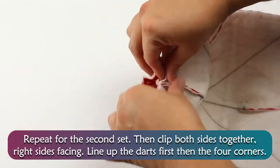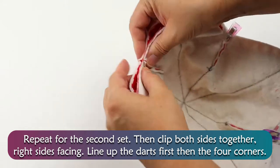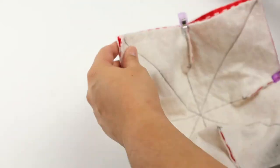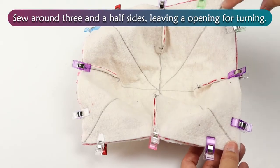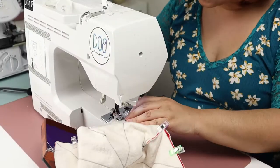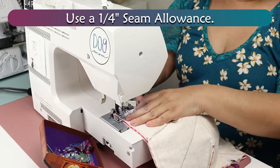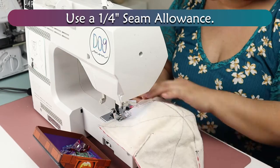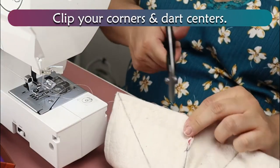Repeat for the second set, then clip both sides together, right sides facing. Line up the darts first and then the four corners. Sew around three and a half sides, leaving an opening for turning. Use a one quarter inch seam allowance. Clip your corners and dart centers.